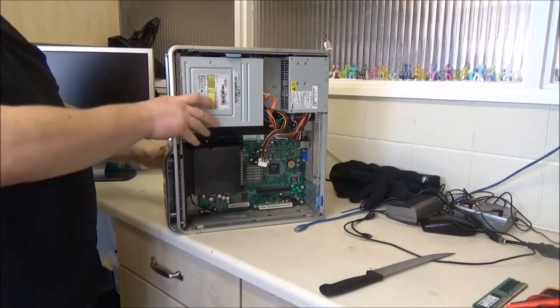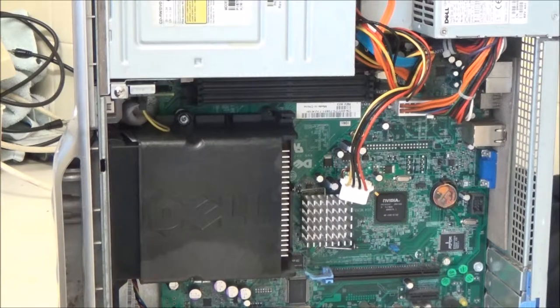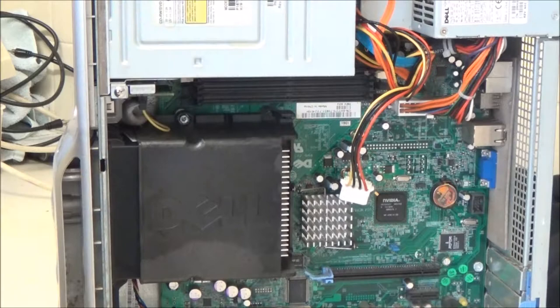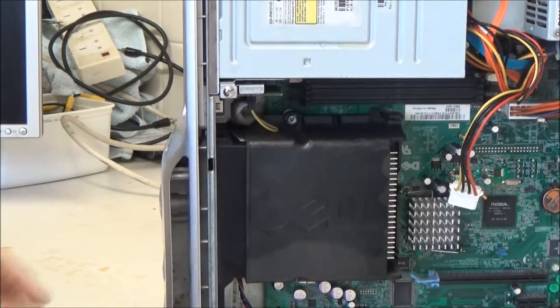Let me turn it up so you can see it - zoom in as well. So that's what's inside this. I don't know if you can see it on camera but that is sopping wet. I'm going to stand it like this in front of the bathroom radiator and crank the radiator up on full to dry this out.